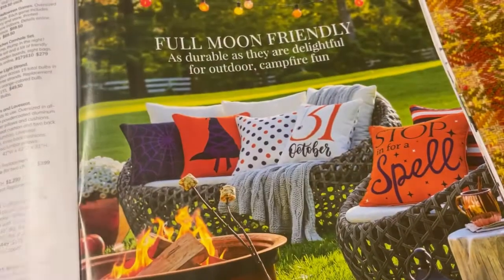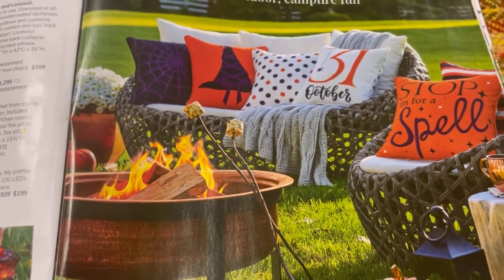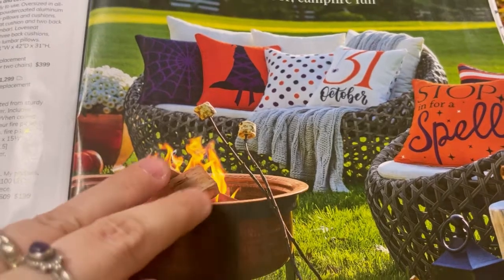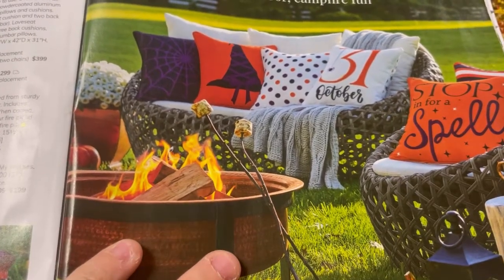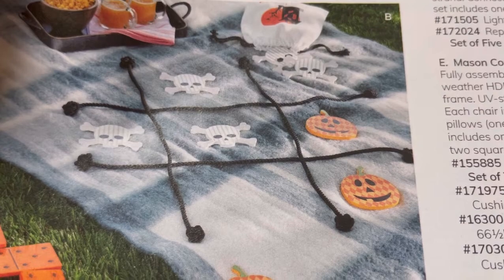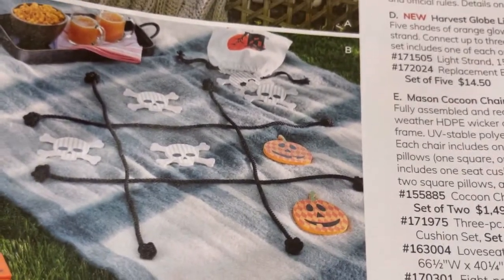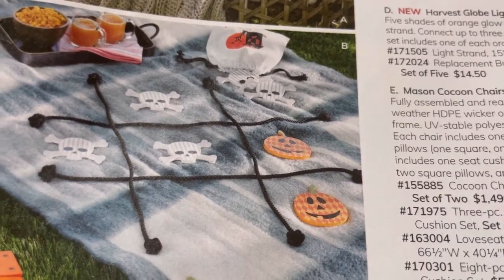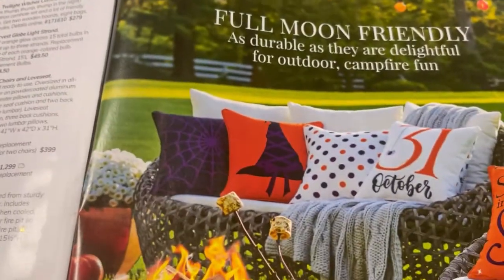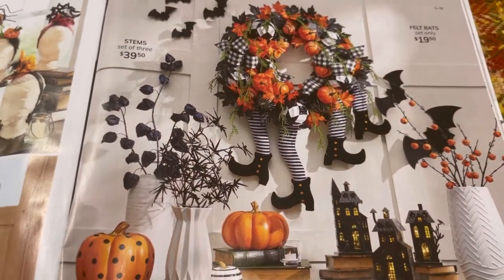I want to sit by that fire pit, isn't that pretty? Except with crochet pillows — that's not a bad idea. Look at that — rope and pieces makes a tic-tac-toe, that is a brilliant idea. Just put it in a bag. That's a good idea, actually. That's weird with all the legs — I don't know if I'm a fan of that. Although I do like this polka dot pumpkin.